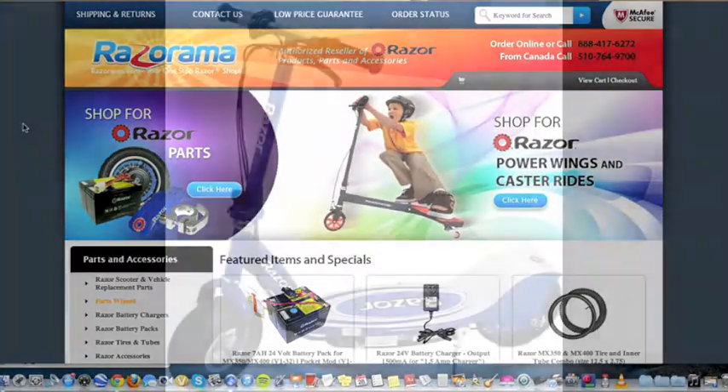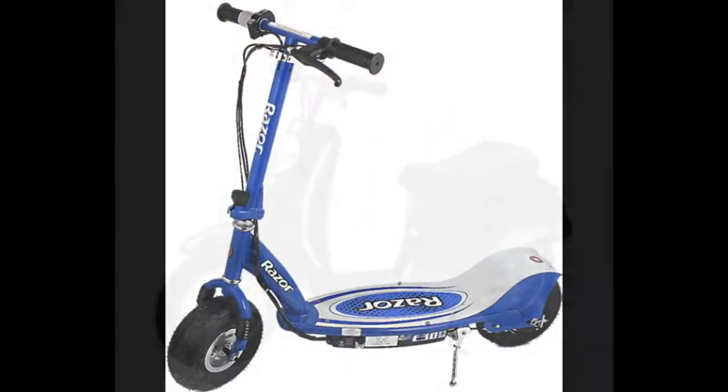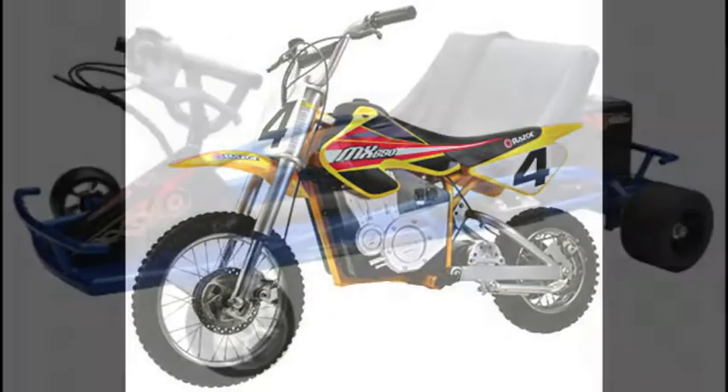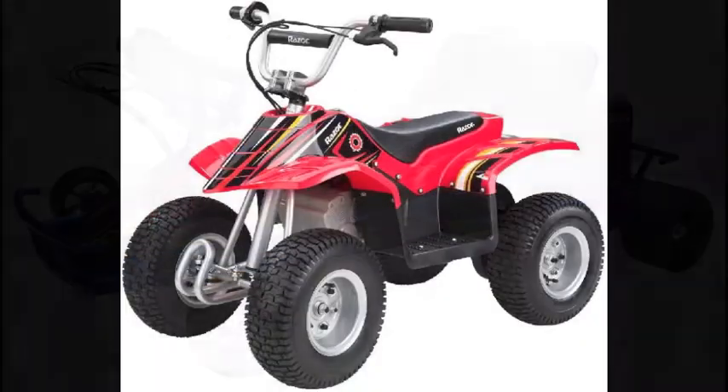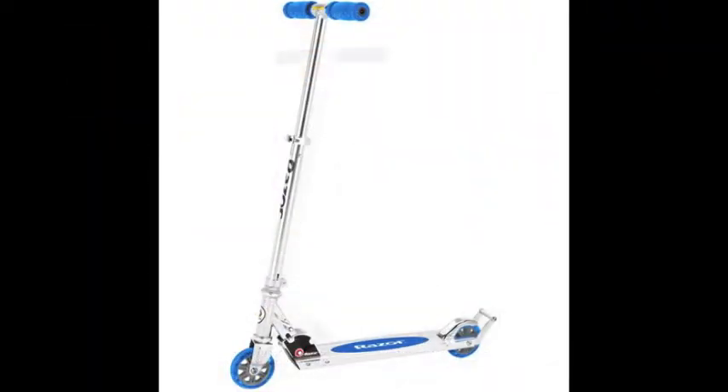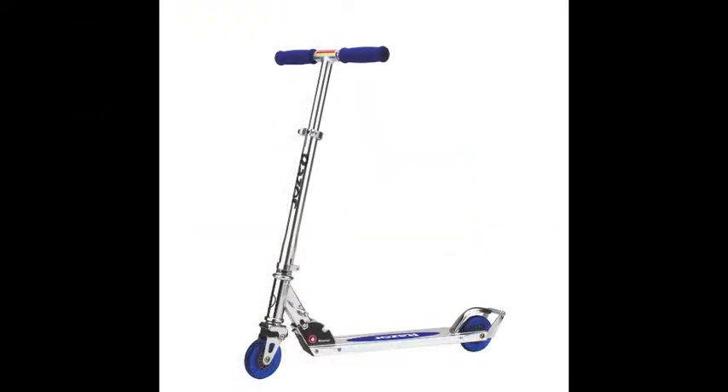Some common Razor electric vehicles include Razor electric scooters, pocket mods, pocket rockets, dirt rockets, go-karts, dirt quads, and dune buggies. The Parts Wizard does not work for Razor kicks or Razor push scooters.